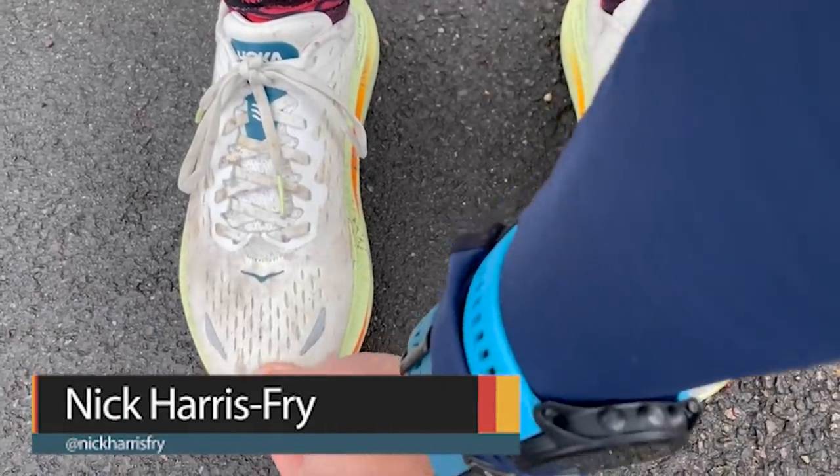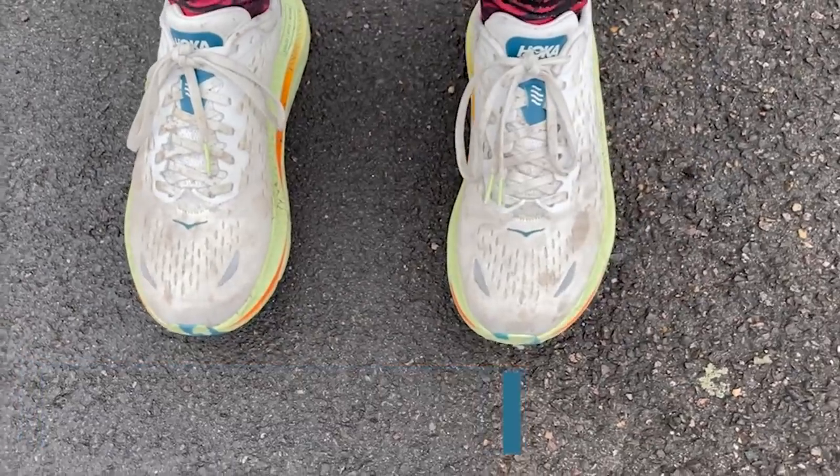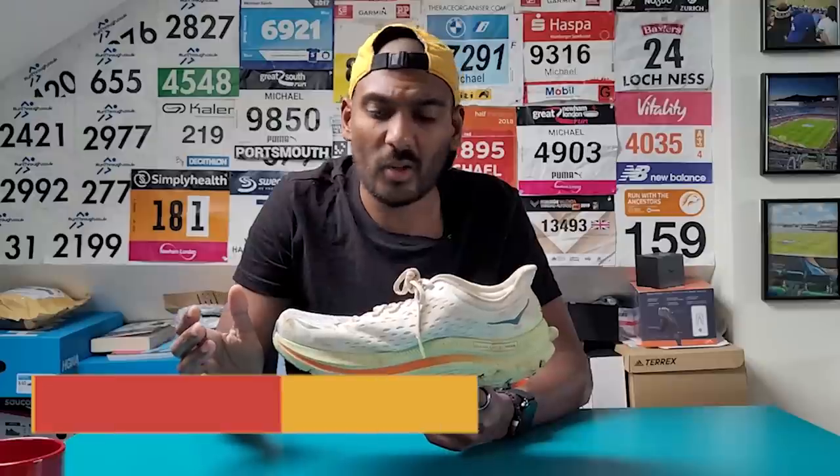The Kiwana was true to size for me. I actually found it has a slightly wider, roomier toe box than other Hokas I've tried, like the Mach 4. It was a really nice, comfortable fit with plenty of room in the toe box, and I would stick true to size.